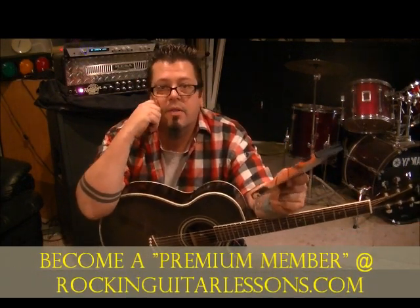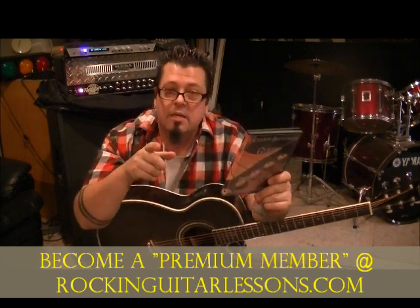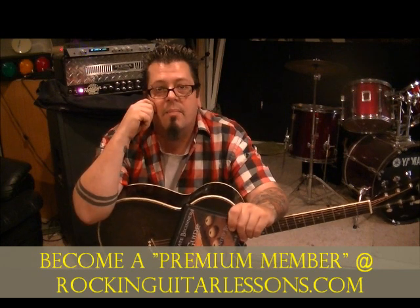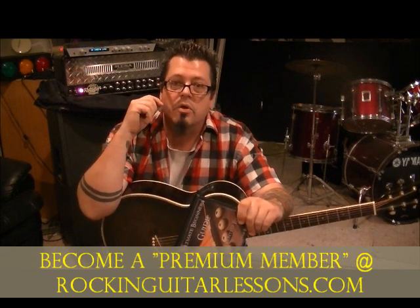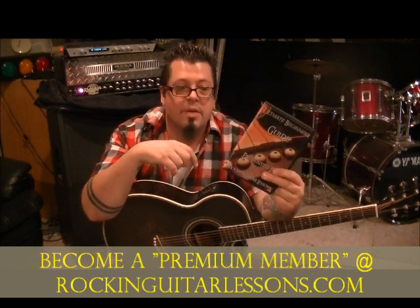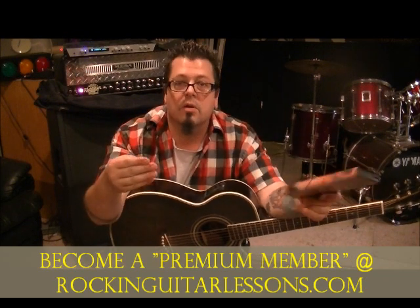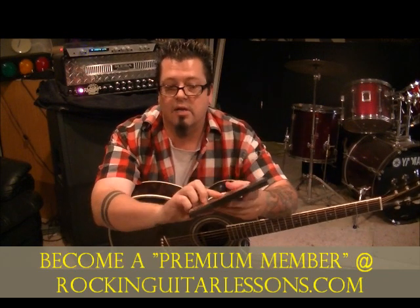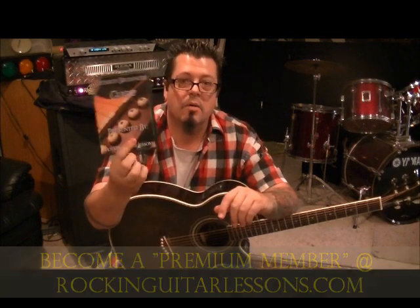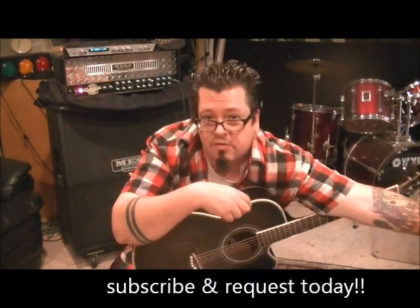If you're outside the US, you'll probably want to do the digital download instead of the hard copy because shipping gets expensive. Email rockinguitarlessons@hotmail.com with your email and physical address and we'll get you set up for the Ultimate Beginners Guide DVD. I appreciate the support — if you can't afford it, don't worry, I'm still here on YouTube doing free lessons. But if you think it can help you, go for it.